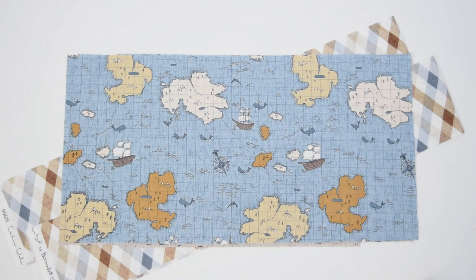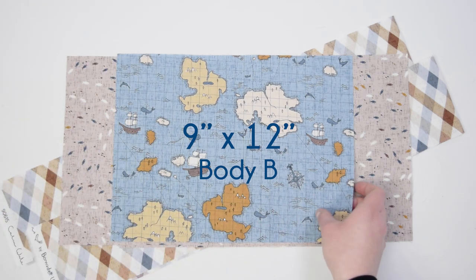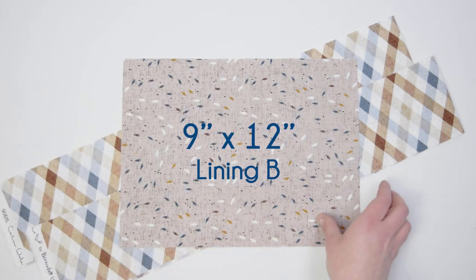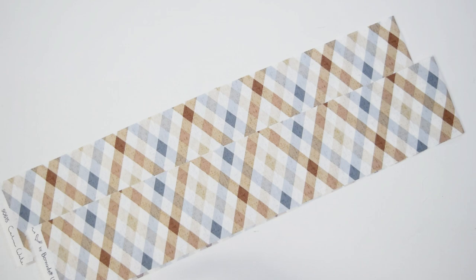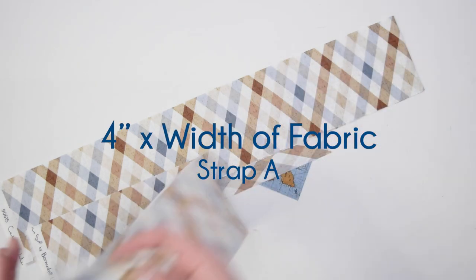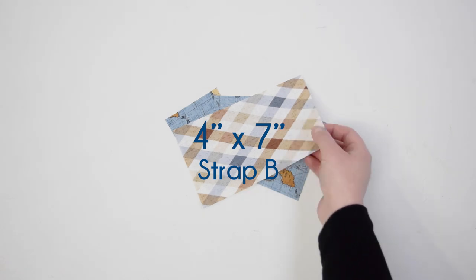Starting with your main fabric — the fabric that's going to show on the outside — you're going to cut body A and body B pieces: 9 by 17 and a half, and 9 by 12. You're going to do the same cuts from your lining fabric. For your straps, there are actually three pieces. For the two long ones, cut a 4-inch times width-of-fabric strip. For the smaller one, cut one piece at 4 inches by 7 inches — that's strap B.